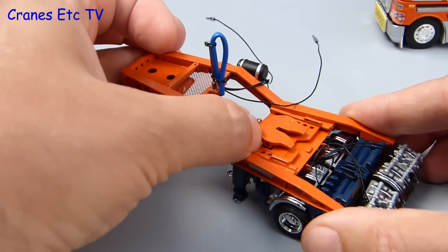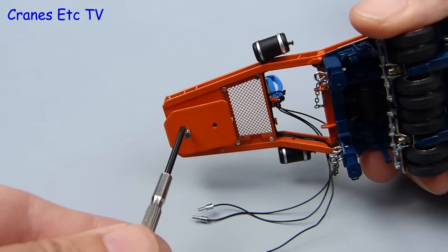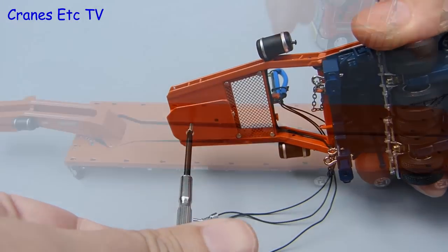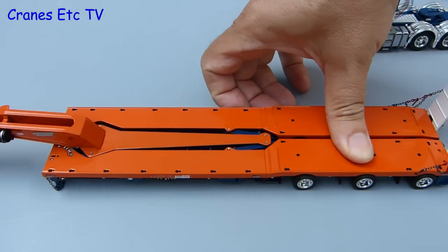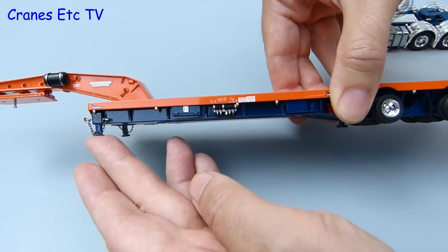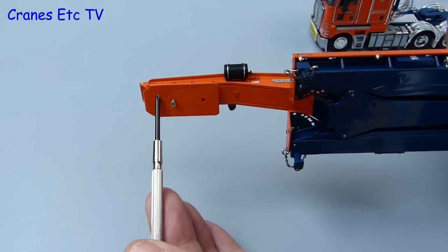Just like the Kenworth it has got a spring loaded locking clip for the kingpin. The gooseneck of the dolly has another nice bit of flexibility which is that the kingpin can be located in one of two positions just by unscrewing it and screwing it back in the alternative position. Finally we get onto the swing wing trailer and it rolls along just fine and it also has fully working independent suspension on each of the three axles. There are two adjustable drop down legs at the front of the trailer and also a third in the middle. At the front the gooseneck has three possible positions for the kingpin.